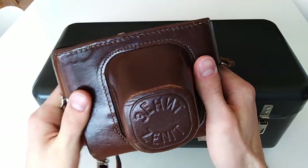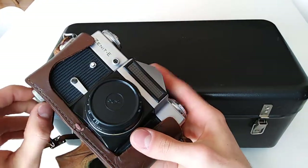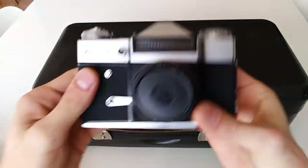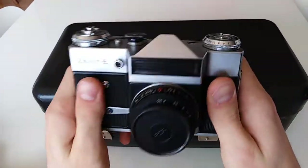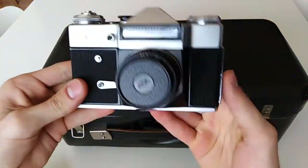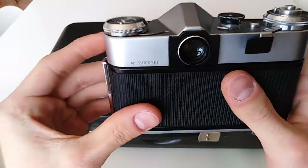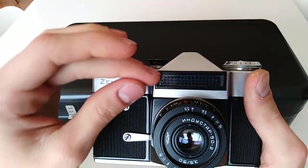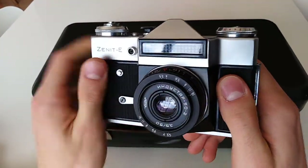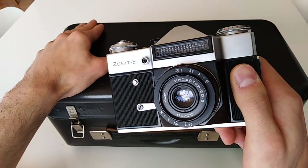Now let's discuss how they constructed and managed to make this thing. I'm going to take this Zenit E right here. This camera is not working, sadly, so I'm going to use it for parts for this kit. The Zenit E is a fully manual, very basic camera. It is a derivative of the Zenit B, and the new thing it adds is the selenium light metering system. This is the basis for this kit — they took one of these cameras and adapted it to construct this thing.